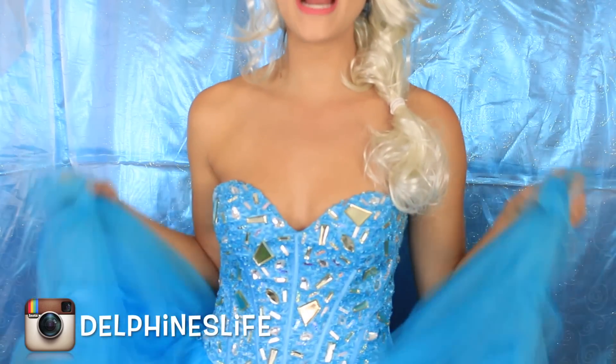Hi guys, welcome back to my channel. Today I have this amazing Elsa-inspired Halloween look. I'm obsessed with Elsa — Frozen is one of my favorite movies. The wig is just a mess and you'll see that in the video that it doesn't go as planned, but I put this together because of this beautiful dress.